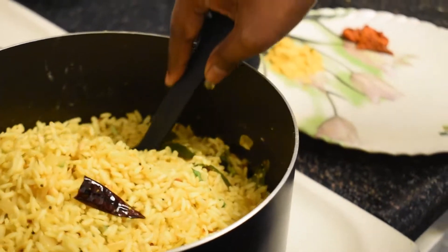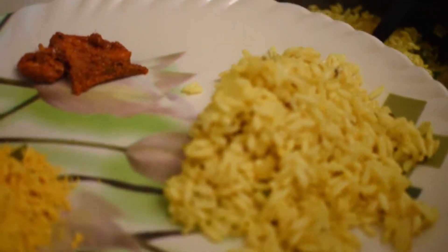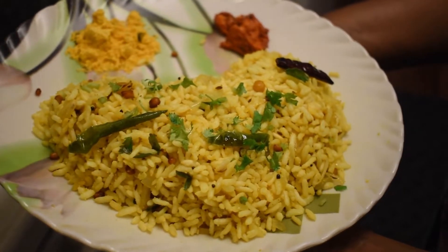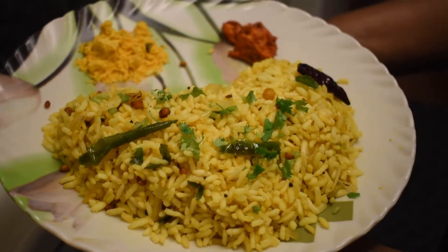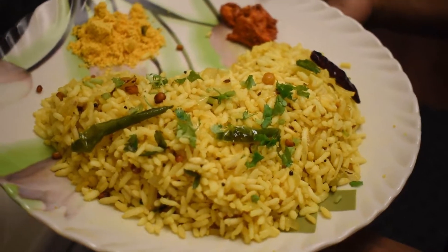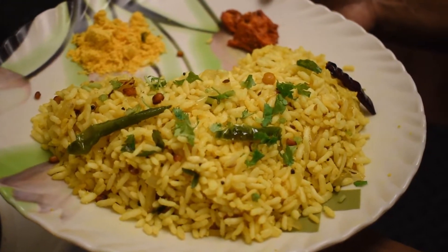The spicy Andhra burgulograni — also called murmura fry or puffed rice fry — is ready. Here I am serving it with roasted gram spice powder and mango pickle, but it's up to you. People also have it with mirchi bhaji. Thank you for watching — let me know in the comments how it came out for you!